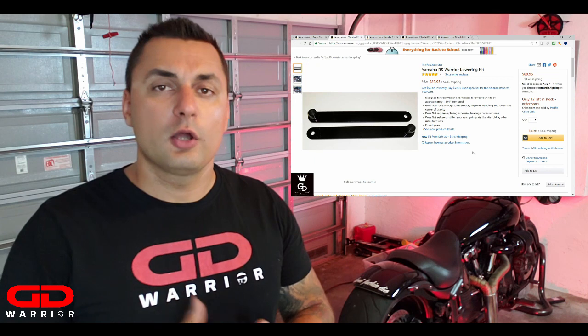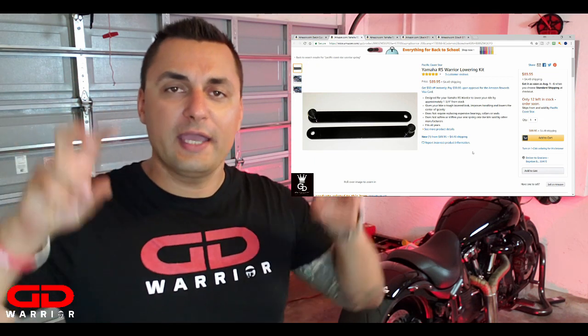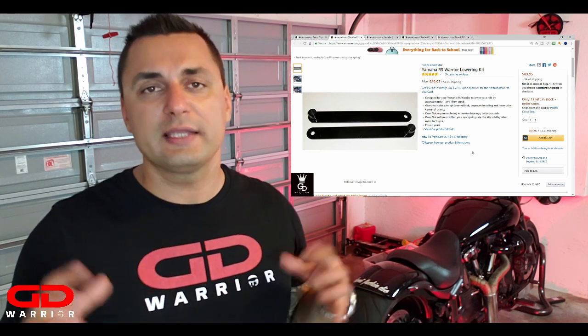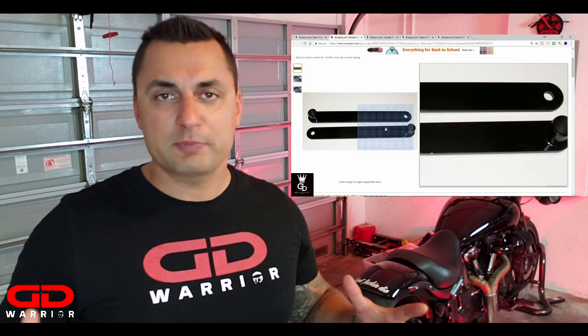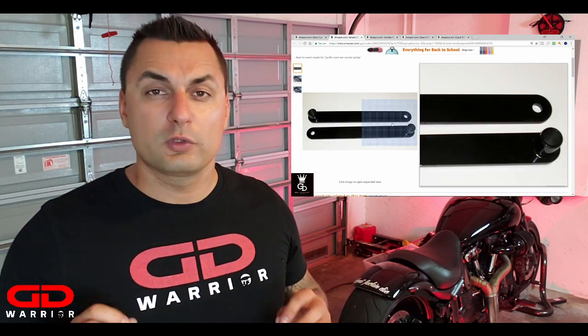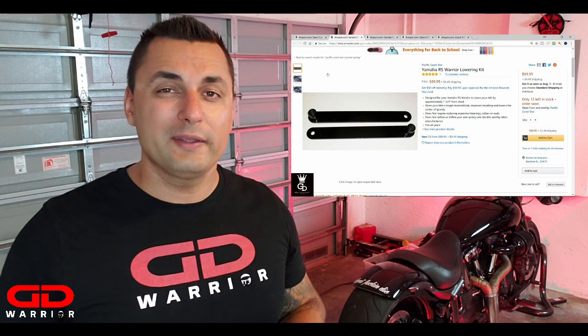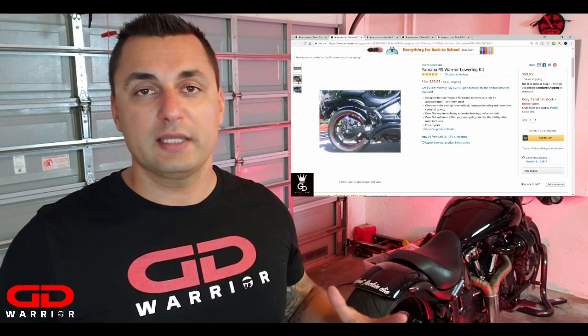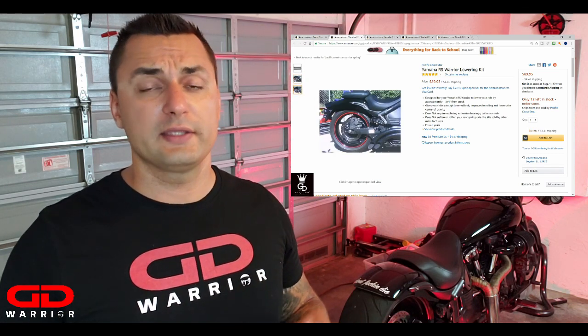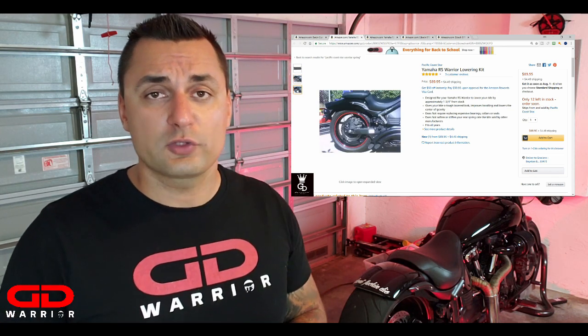Let's start with the first product: the Pacific Coast Star Lowering Links, also known as Dog Bones, which you can see right here on screen. These are easy to install — I did it myself. Installation time is probably between 30 and 45 minutes depending on how skilled you are. These will lower your bike by one inch and three quarters from stock. These are the type you cannot adjust, so once it's lowered it stays like that. Your bike will be dropped by one inch and three quarters, just as it says on the website.